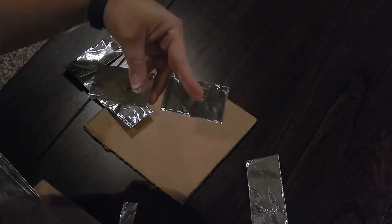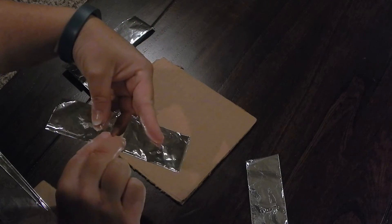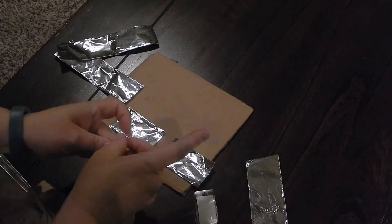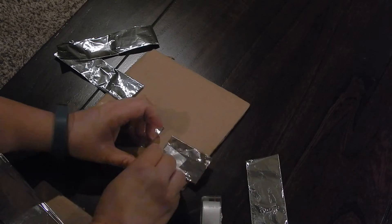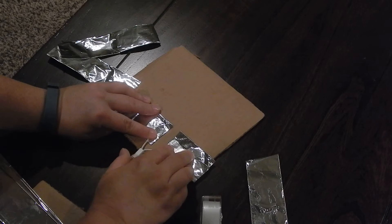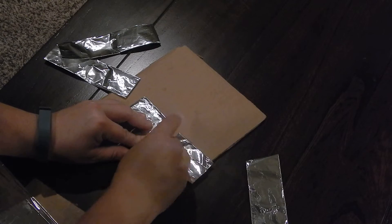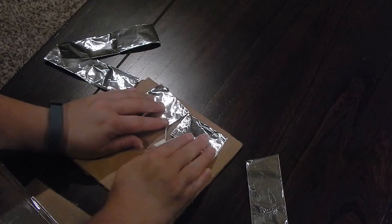I suggest taping the Christmas light onto the foil strips before you tape them onto the cardboard — it makes it much easier. I'm going to flip them so the seams aren't showing, then get a piece of tape and tape the bare wires of the Christmas light to one side, making sure they're evenly spaced and at the same level. Then I'll get another piece of tape and tape the bare wires down to the other piece of foil. This will make your top piece.